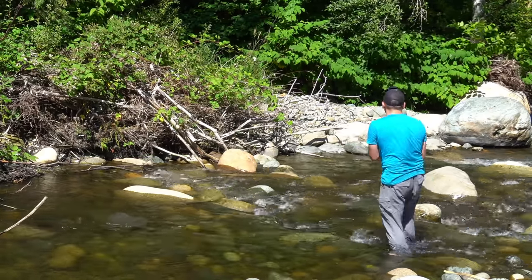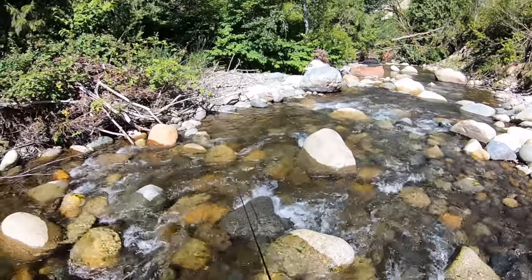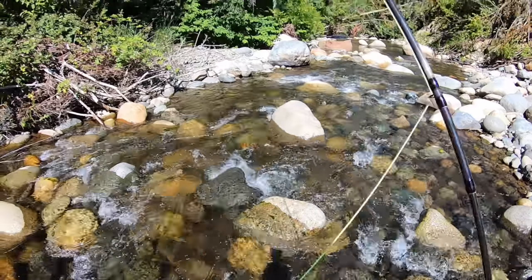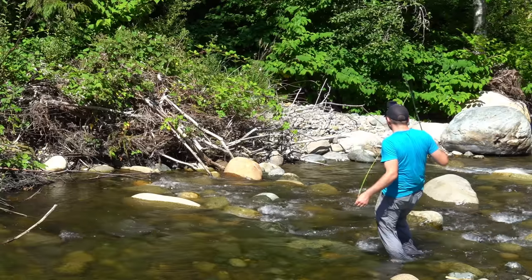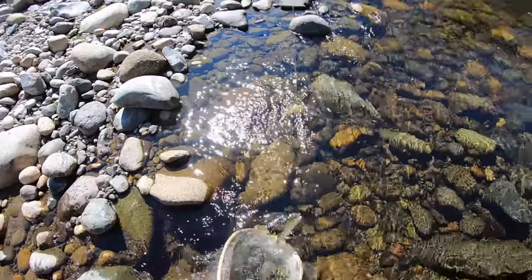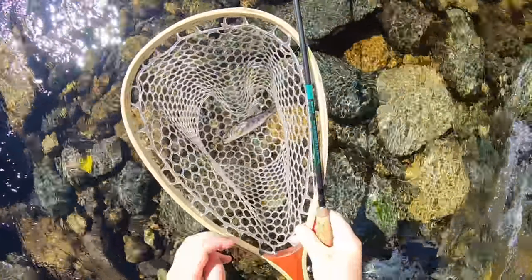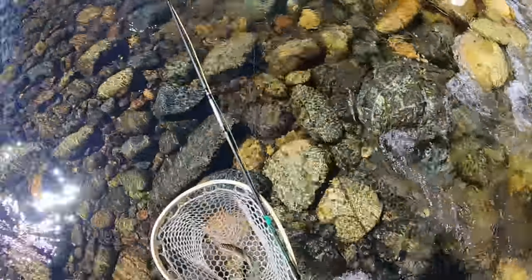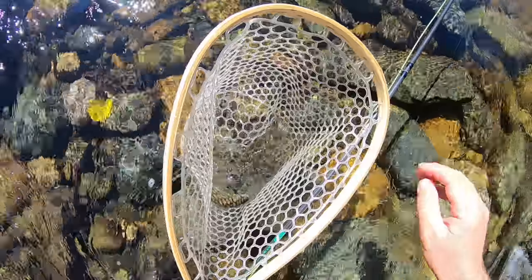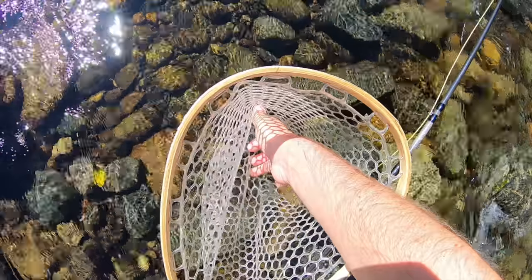Now we're gonna make a cast over here, see if we can't pick anything up in the rapids. Got one! A little bigger, a little bigger. Look at that little guy, he was right there between those rocks. We'll make sure our hands are nice and wet. Oh perfect, perfect. There we go — oh, he got through the net. That's how small he is, he got right through.